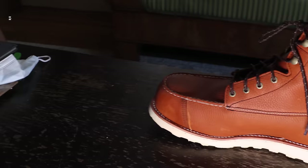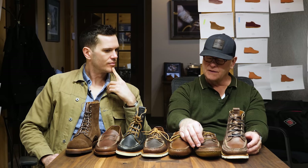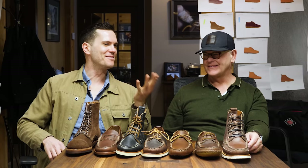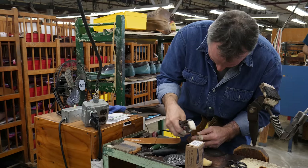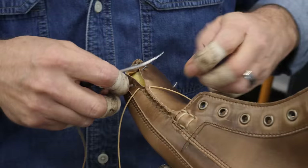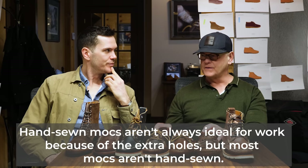Mock toes are more suitable for work — I would say yes, depending on what you do. Because as soon as you punch holes, you're punching holes in leather, which allows water and other environmental things to come through. Work boot brands oftentimes make their flagship boots for factory work in mock toe construction. The hand-sewn ones can be roomier because they don't last as tight — it's all done by hand, and the weight of the leather matters too. A lasted mock toe or Goodyear welted mock toe is not a true hand-sewn — they're doing just a skin stitch on it.